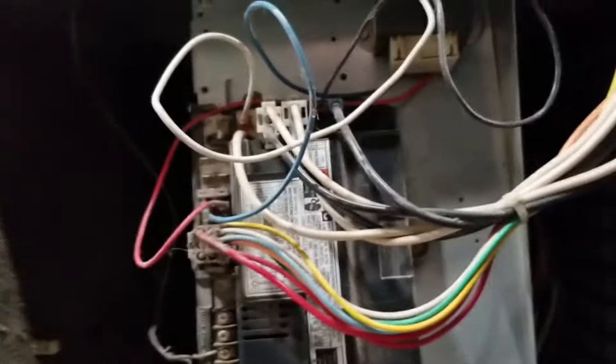Unplug the motor. We've got a white wire there, a yellow, a red, a blue, and a black. All that goes back there. Okay, now everything's clear.